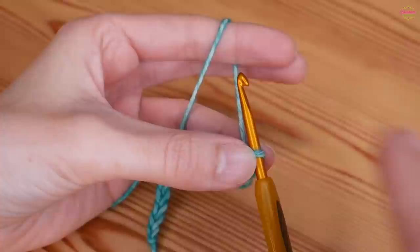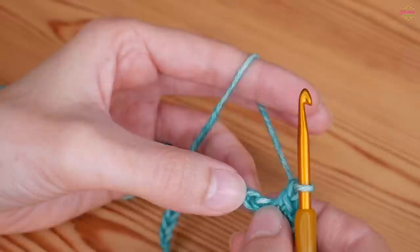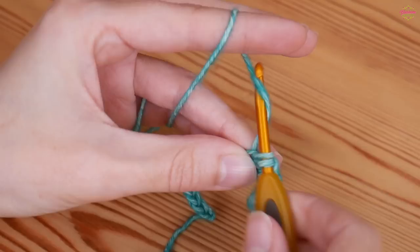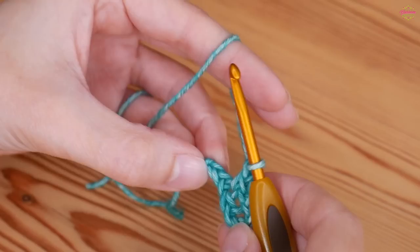Please remember that I am using UK terms in this video. Whenever you hear me say a double, if you're used to US terminology just remember that is your single crochet. You then want to chain one, skip the next chain, and then do a UK double in the one after. Yarn over and pull up, yarn over, pull through both. Chain one, skip one and UK double — and you'll just repeat that all the way along your chain.